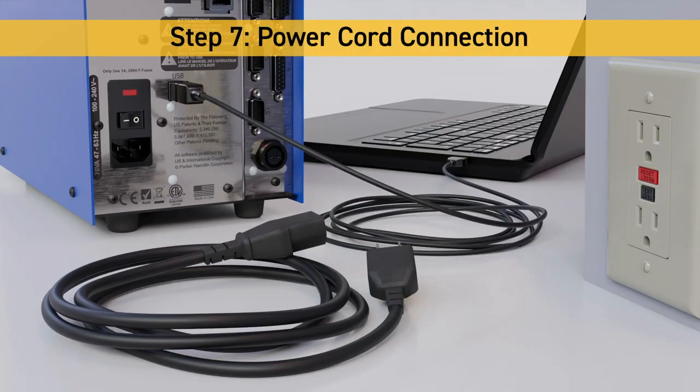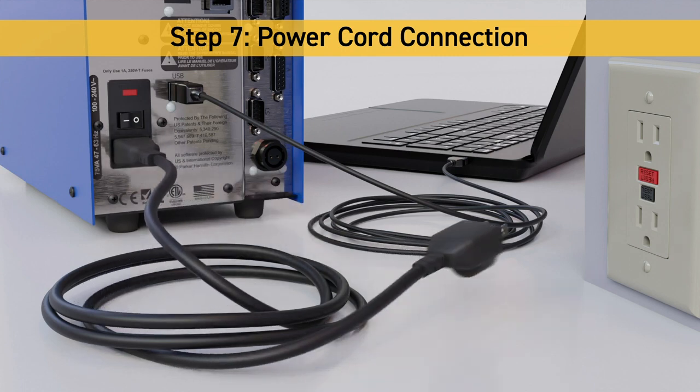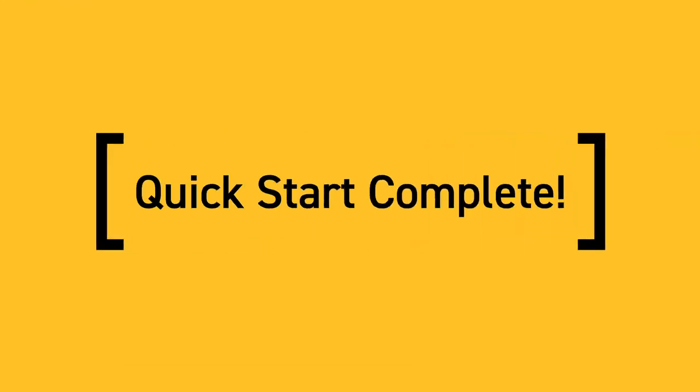Step 7: Power Cord Connection. Connect the power cord to the pump and electrical outlet, then switch the pump to the on position. The quick start for your Labtec Methadone Dispensing Pump System is now complete.